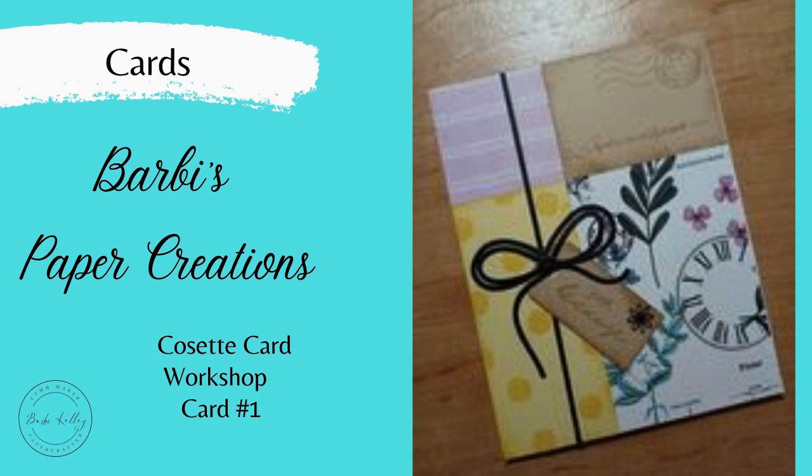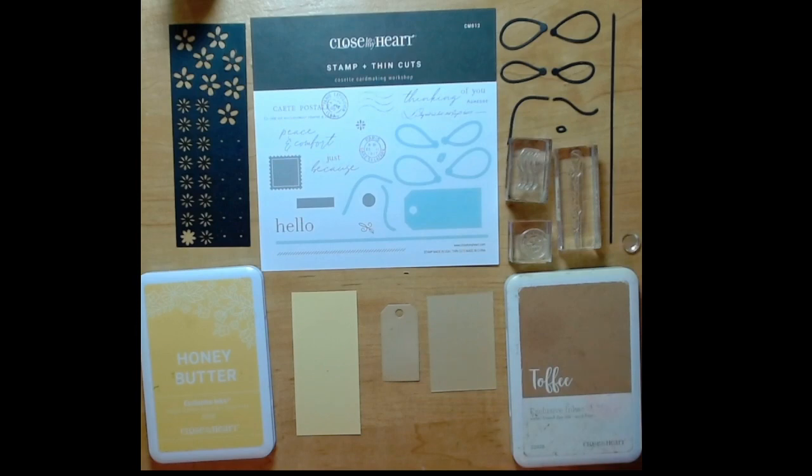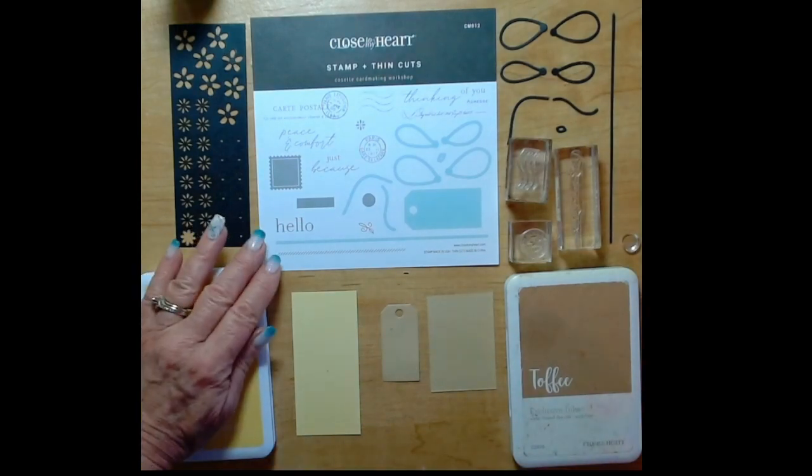Hi, this is Barbie and welcome to my channel. Today I am making the first card in the Cossack card making workshop.